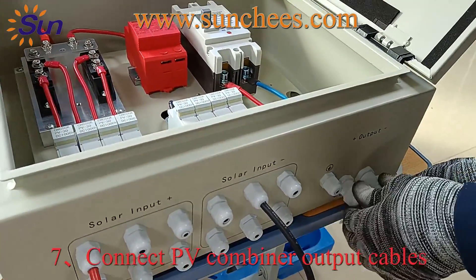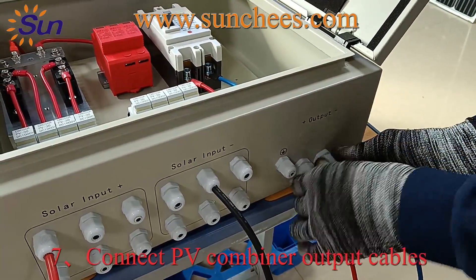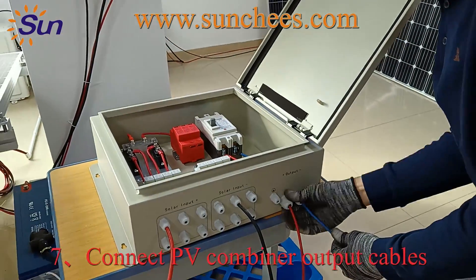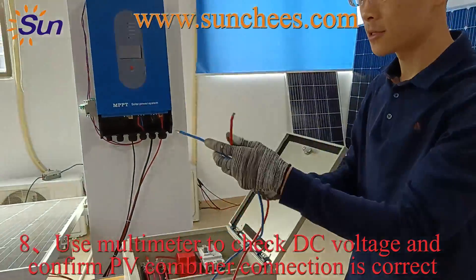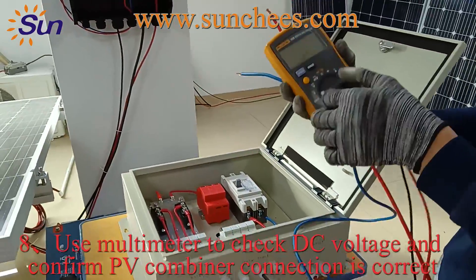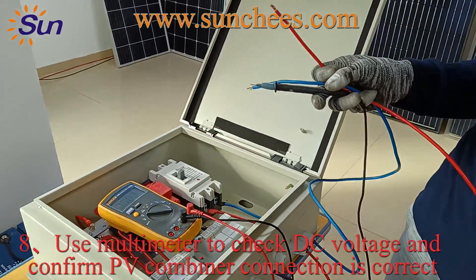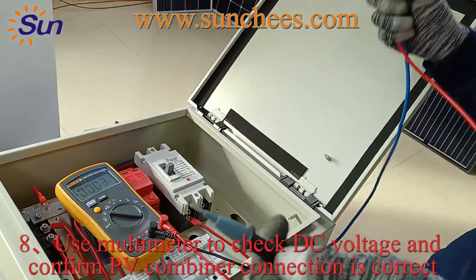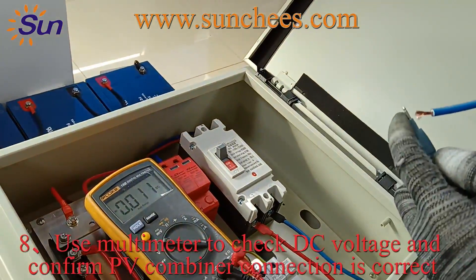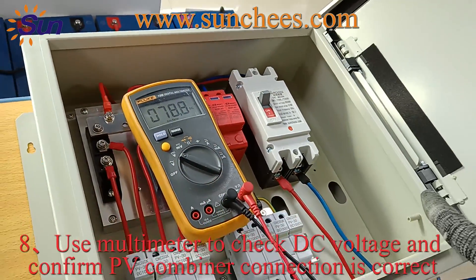During wire connection, always remember to double check whether each cable is fixed securely. Then check the voltage from the DC breaker using the multimeter — turn on the switch and it reads 79V, which means the whole PV combiner wire connection is correct.